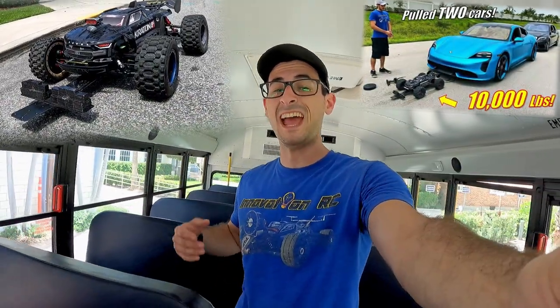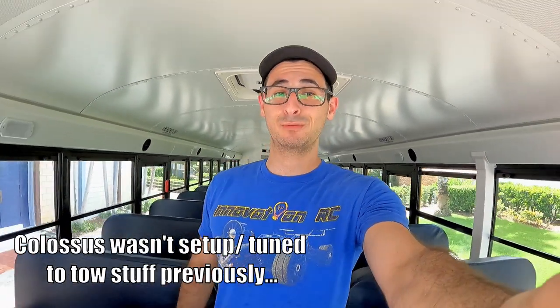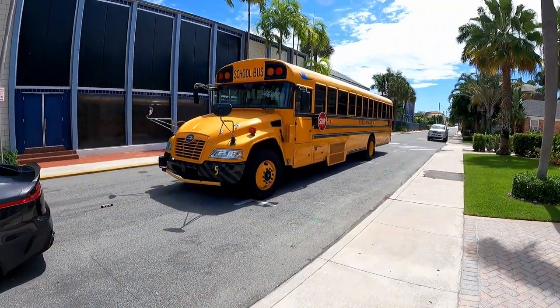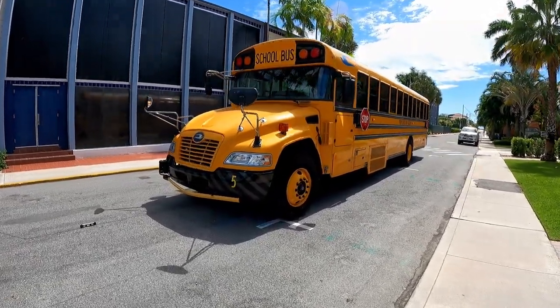Two years ago, the largest member on the Innovation RC team pulled two cars at the same time — that's just over 10,500 pounds. That's impressive, but I actually built this thing to do what it's going to do now. We're going to pull a school bus. And there she is — we have a 21,000 pound bus, and hopefully Colossus can pull this today.